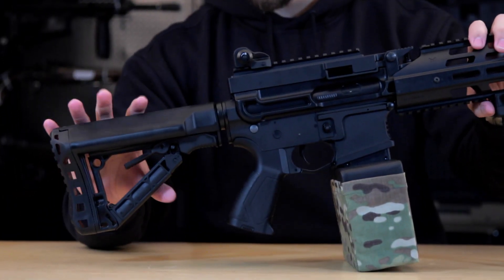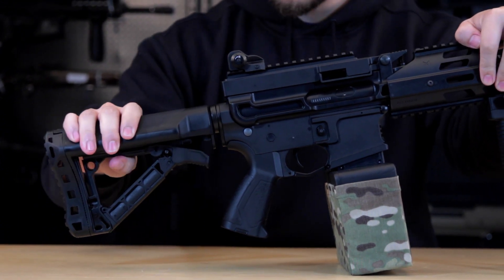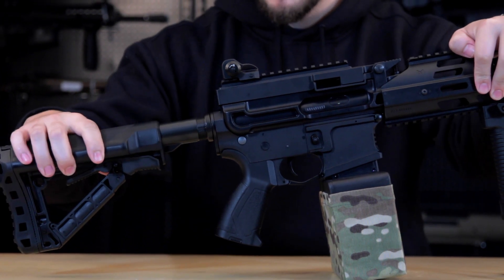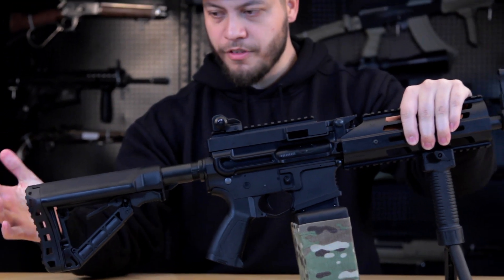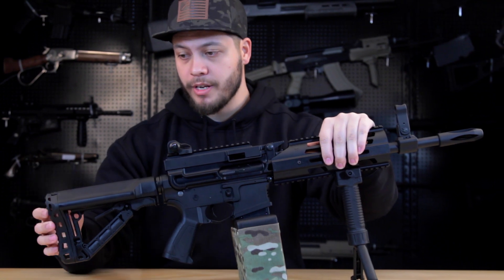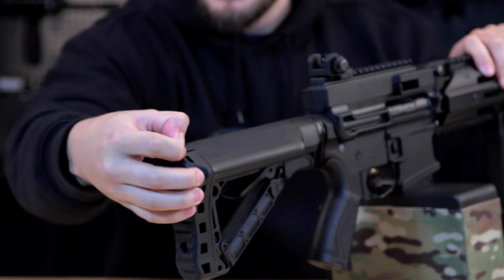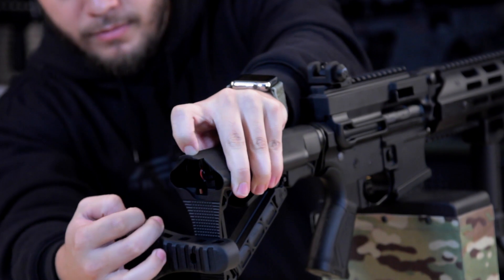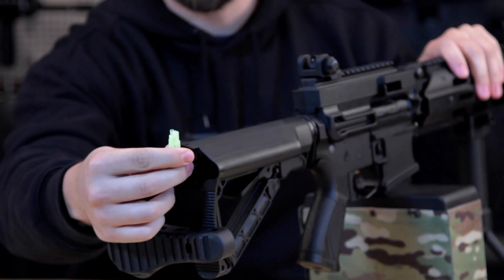Moving towards the rear, you have the G&G stock seen on many of their guns. This stock I really enjoy — you can quickly adjust the positioning very easily. It slides nicely across your buffer tube. Find the position you like, lock it into place, and it's really firm. You can also access the battery compartment right here at the rear. There's a tab to open it, giving you access to your battery, which uses a small Tamiya plug.